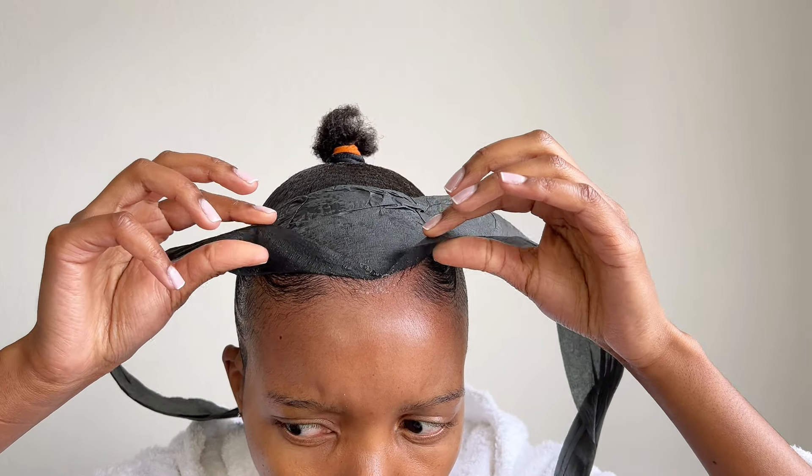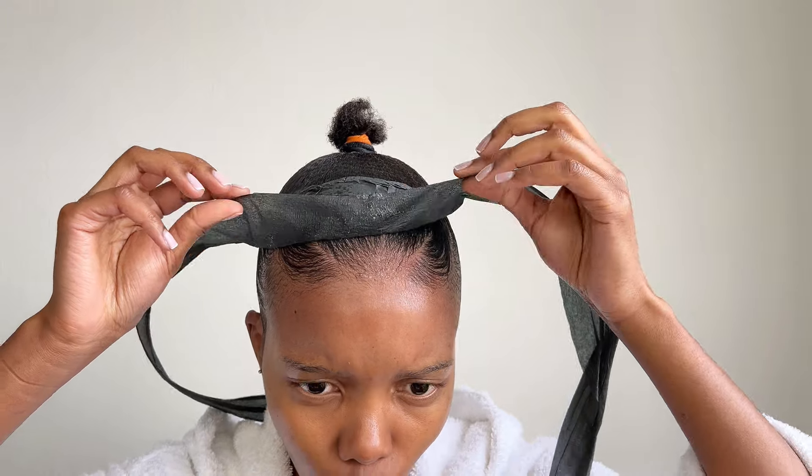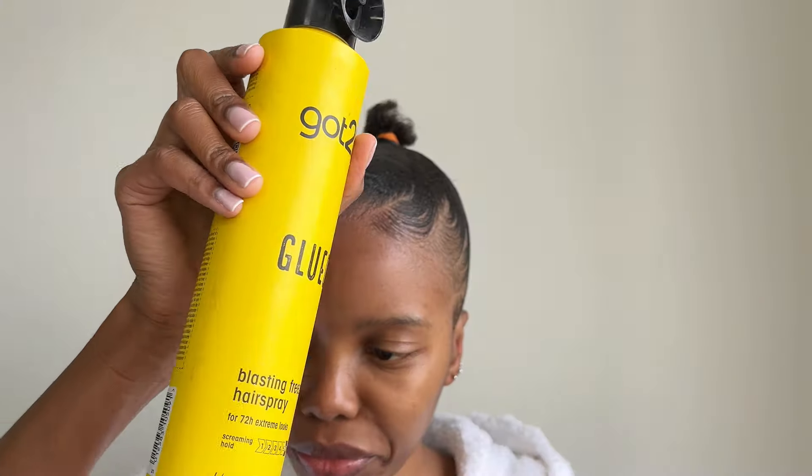The white patches can be removed with gel or oil sheen — the Got to Be frizz spray caused the patches.